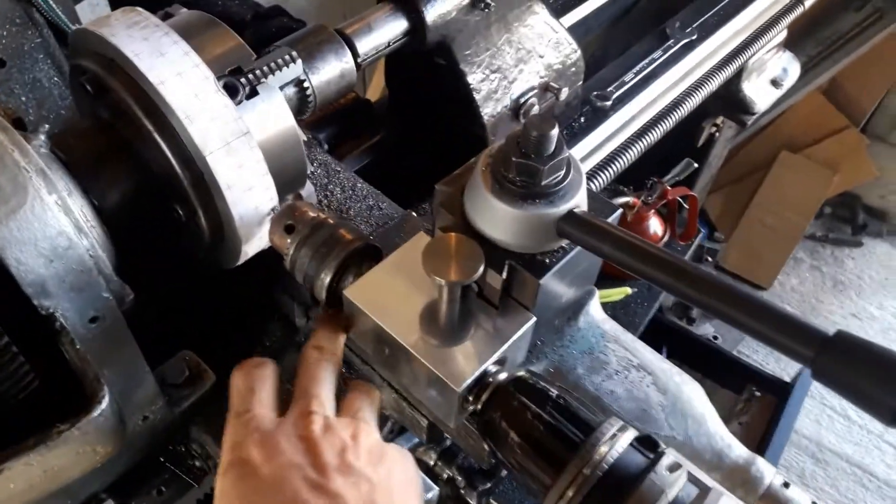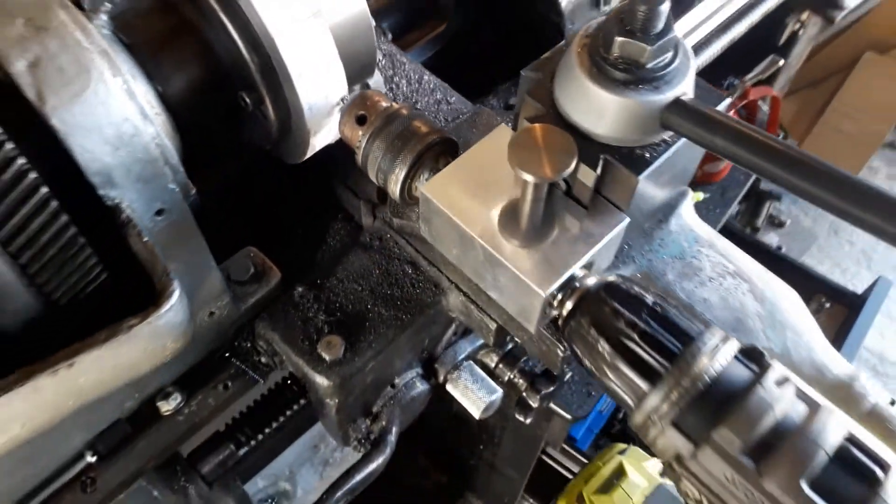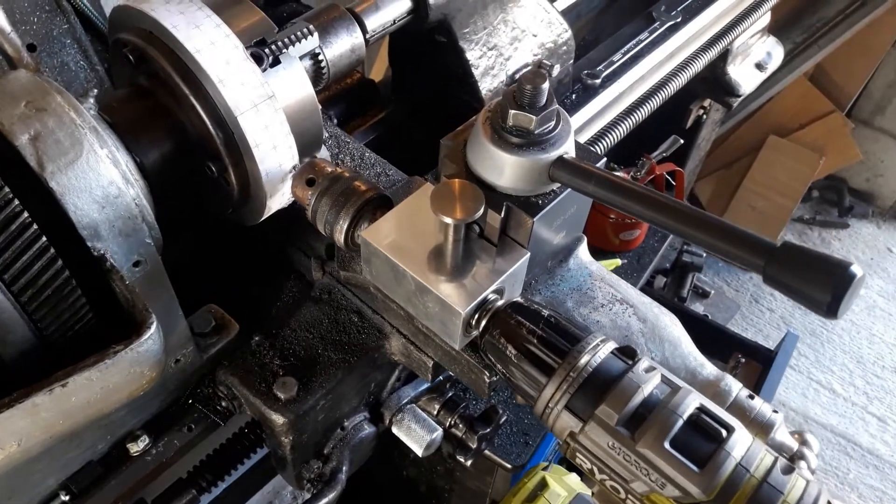This is just a random drill chuck I found laying around that happened to have been modified at some point to have an M10 by 1.5 thread. So until my new one arrives from China, this will work perfectly.